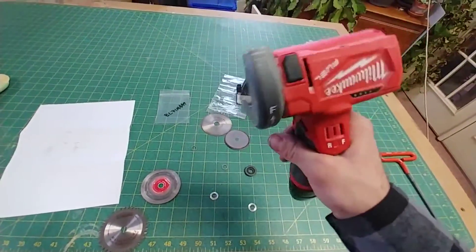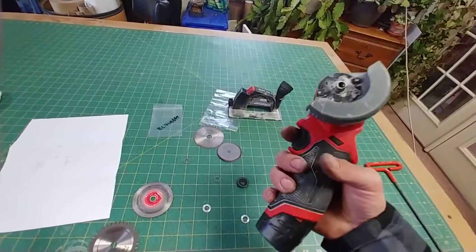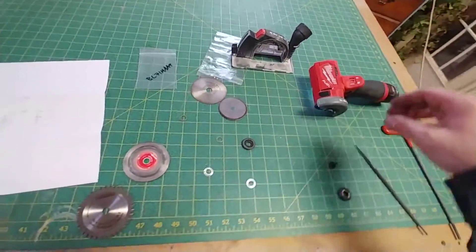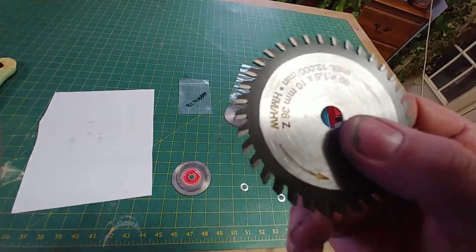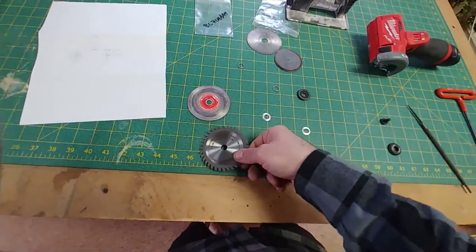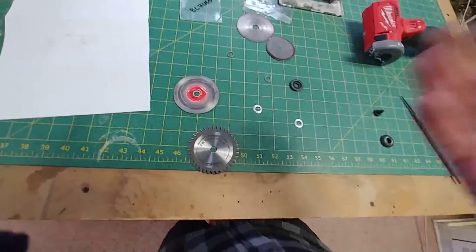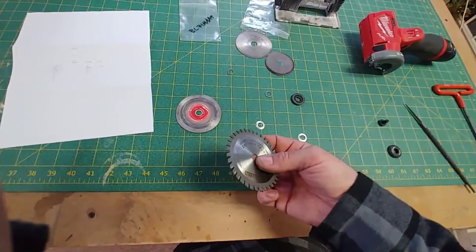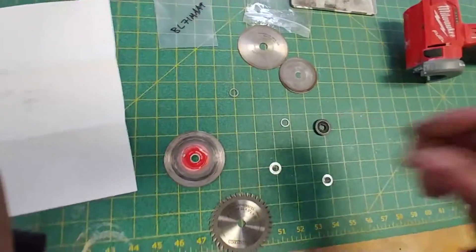I'm not the only one that wanted badly to turn this Milwaukee M12 mini cutoff saw into a miniature sort of circular saw, or at least run one of these types of blades with carbide insert teeth, and get into some soft materials like plastics, cardboard, wood. It may be odd to some of you that I would want to cut that type of thing, but that's sort of how things go around here.